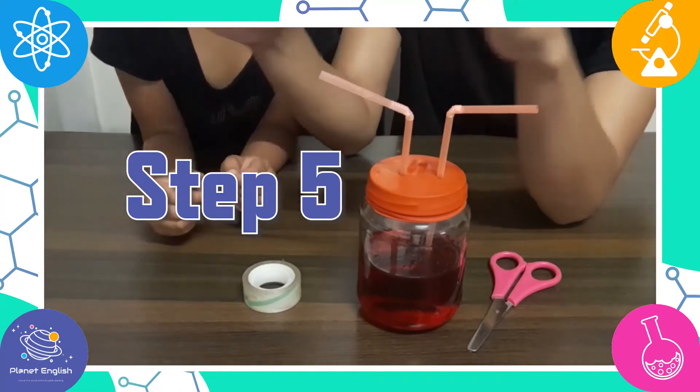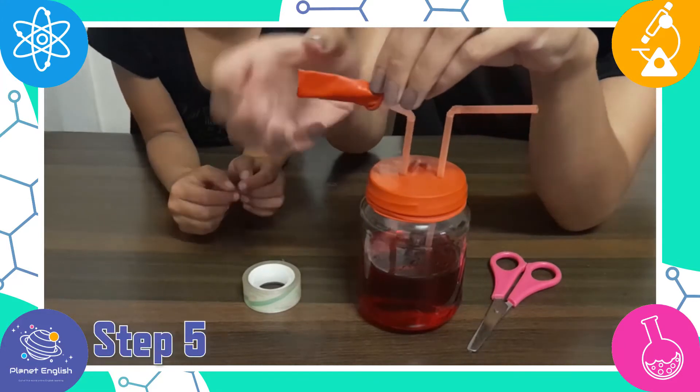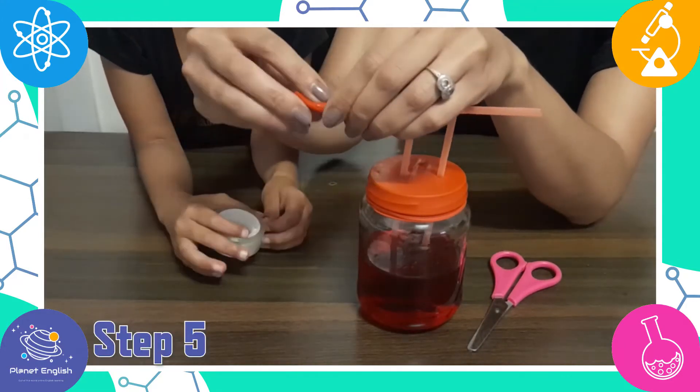Step 5: take the neck of the balloon that you set aside and use it to cover the opening of one of the straws.